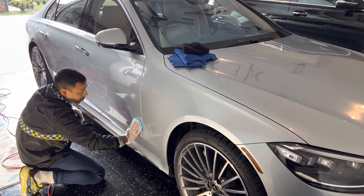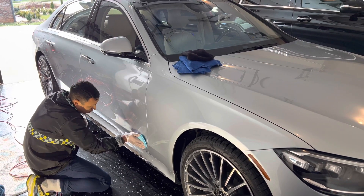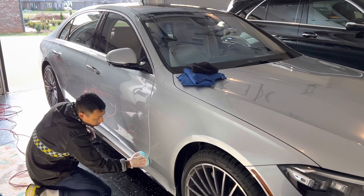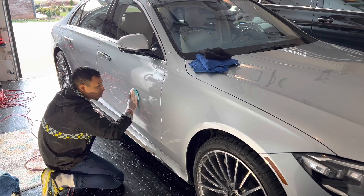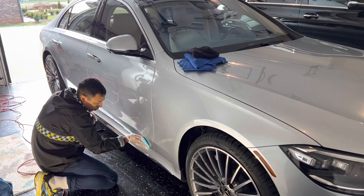So right now what we're doing guys, we're installing the Crystal Light Serum ceramic coating. This is just the first layer — we're gonna top it off with the XOV4. Nice and shiny. This one right here is the protection base, but the other one is for shine.